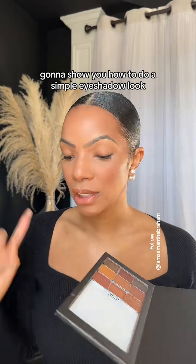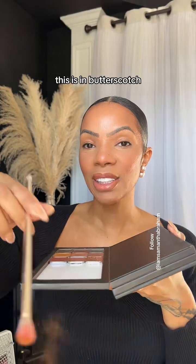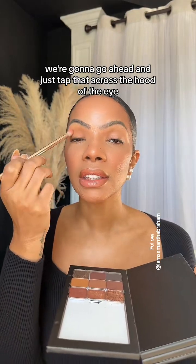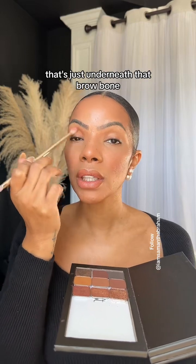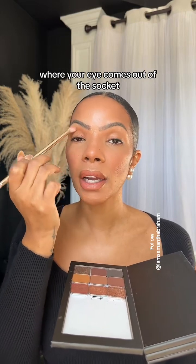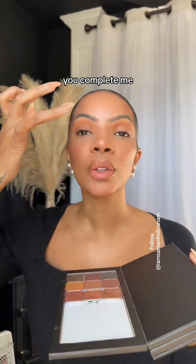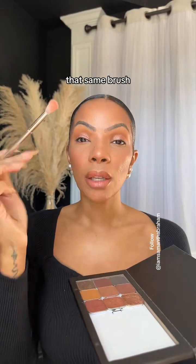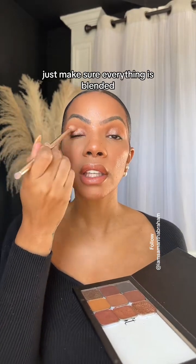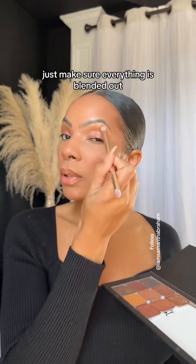I'm going to show you how to do a simple eyeshadow look. Just go ahead and take a transition color — this is in butterscotch — and tap that across the hood of the eye, just underneath that brow bone where your eye comes out of the socket. Then take the shimmer shade in the color 'You Complete Me' and tap it all over the lid space. With that same brush, just make sure everything is blended. You don't need to add any more product — just make sure everything is blended out.